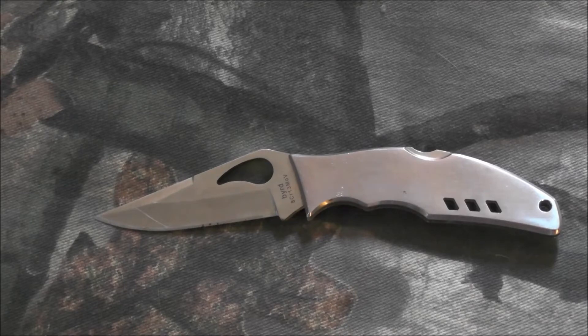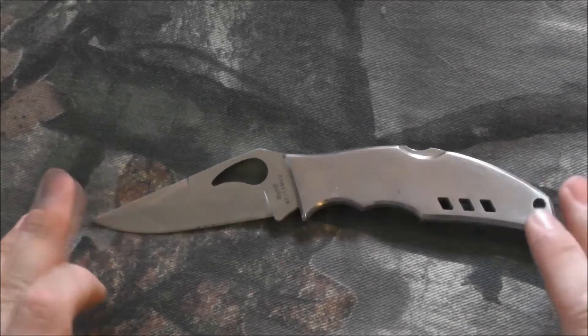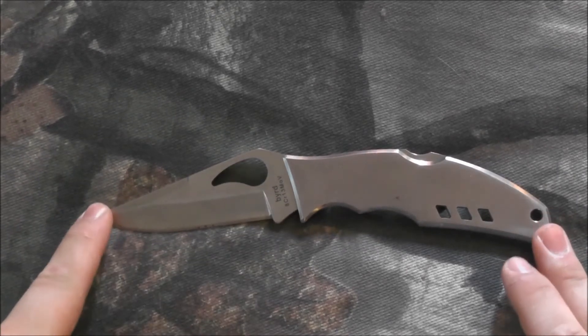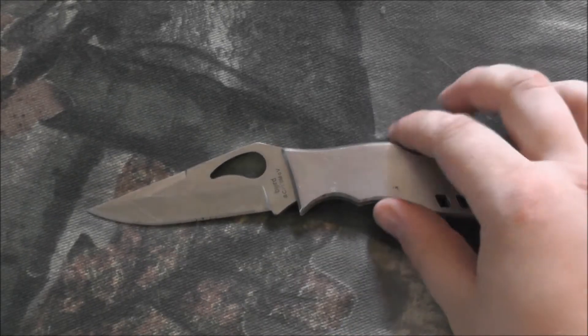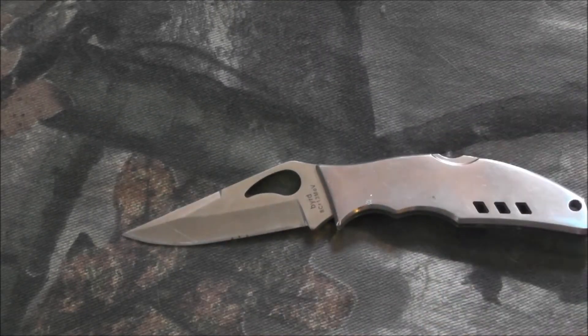MSRP from Spyderco is $41. I think I got this one for about $27 on eBay. Overall length is a little less than 8 inches — it's 7.8 inches. The blade length is about 3.5 inches, and when it's closed it's about 4.6 inches or so. It weighs in at 5.5 ounces, so it's not a very heavy knife — solid, but not too heavy.